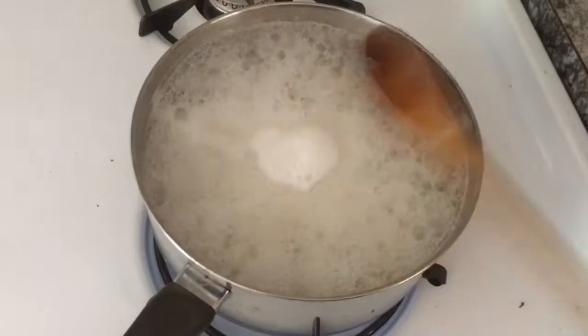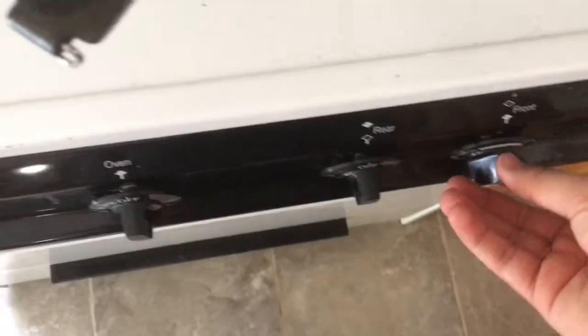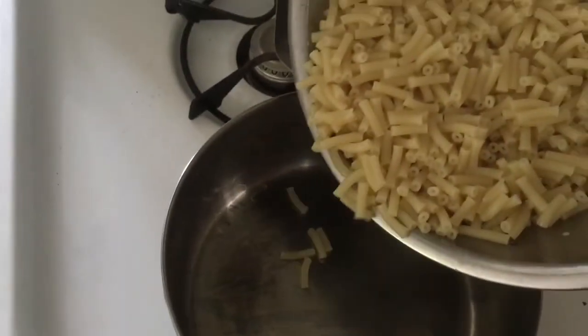Once the macaroni's done boiling, you want to turn off your stove and then strain it. Be very careful not to spill it. Also be very gentle here too, so you don't want to waste any macaroni.